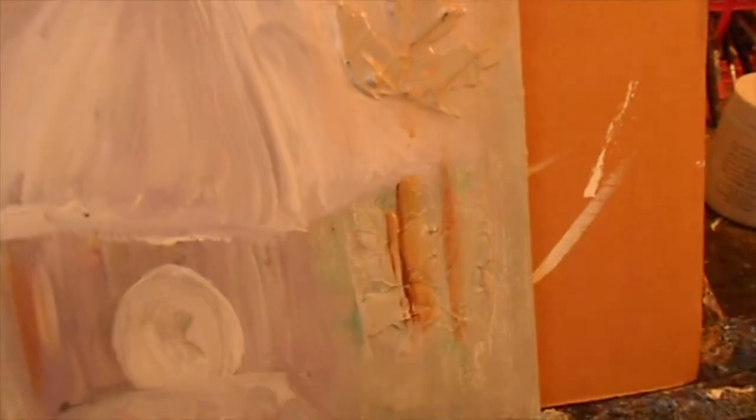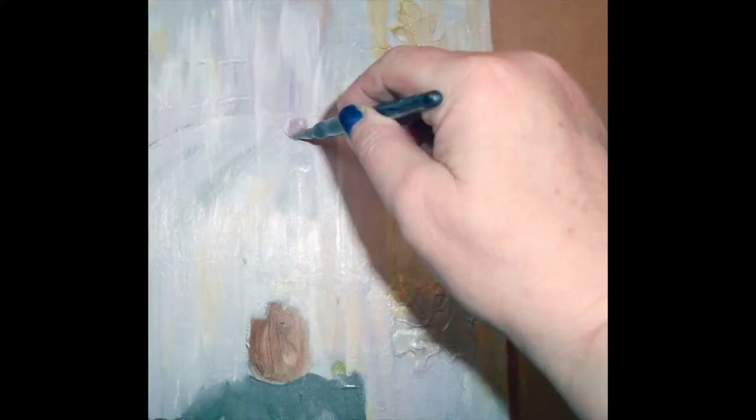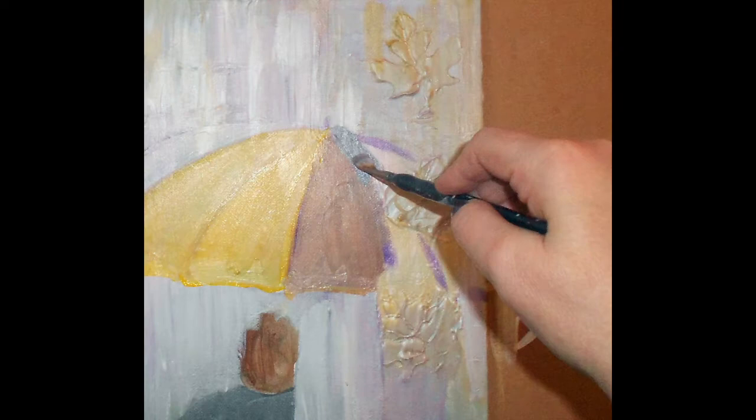Once the molding paste dries then I can paint over it with acrylic paint. I use a regular brush in order to do that. Here's a snapshot of the painting in progress.